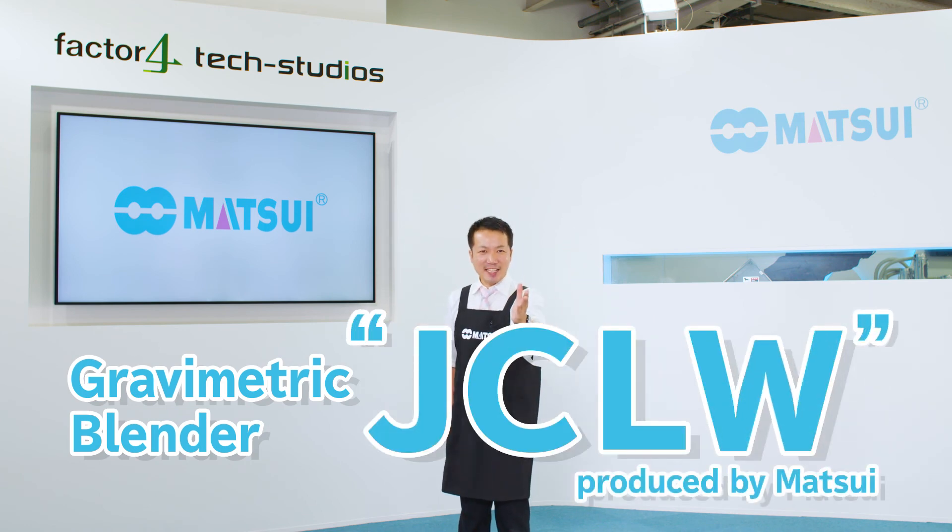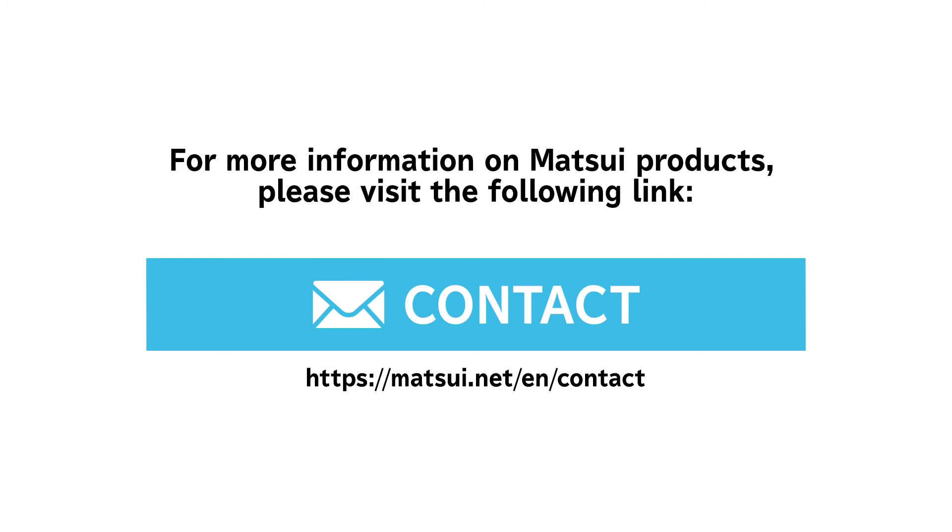Please take this opportunity to check it out. For more information on Matsui products, please visit the following link.